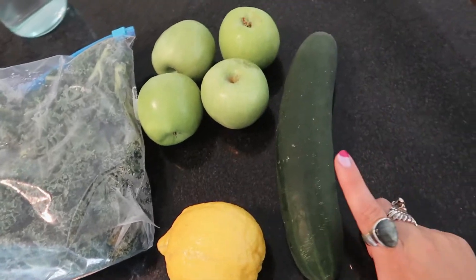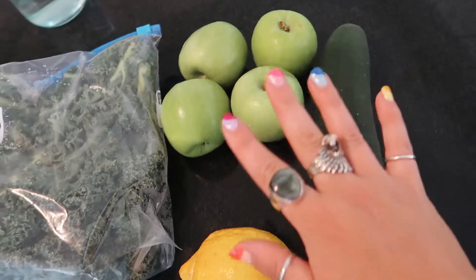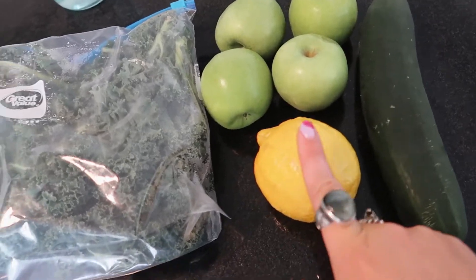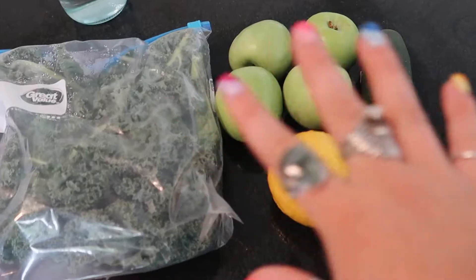We're going to make some green juice and that's all this video is going to be, so it'll be a short and sweet video. For the ingredients I'm going to use one large cucumber, three to four apples depending on the size, I'll squeeze in a whole lemon — all the juice from one lemon — some kale, and then some ginger.